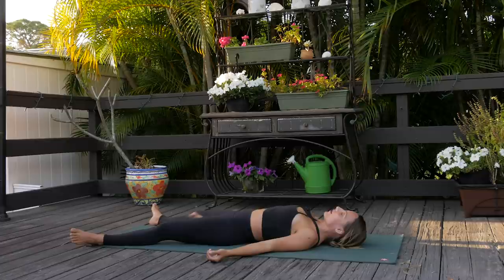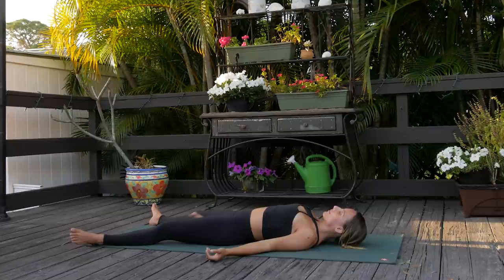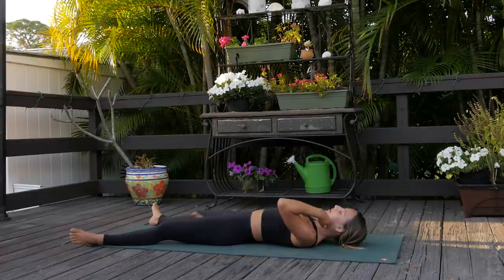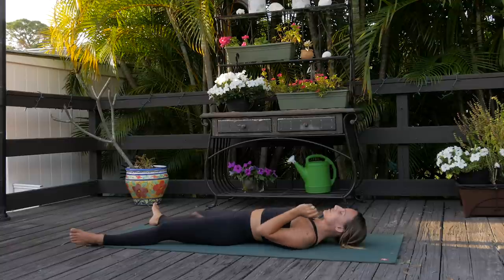And exhale with a sigh. One more time, big inhale breath. Now let yourself fully be supported by the earth plane, allow all of that movement to integrate. Notice the effects that you're already experiencing from this yoga practice. Feel so grateful that you got time to spend on your mat, that you had this special time. Allowing yourself to rest — shavasana.